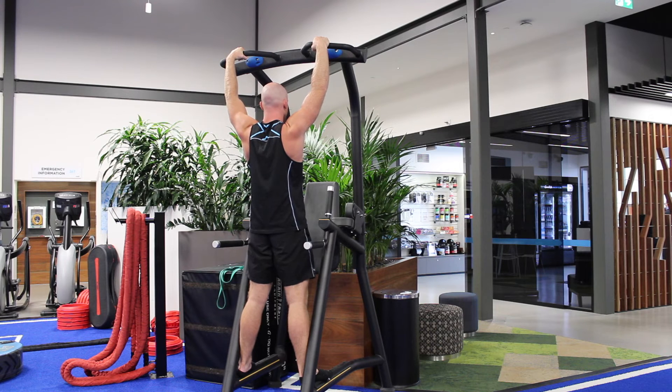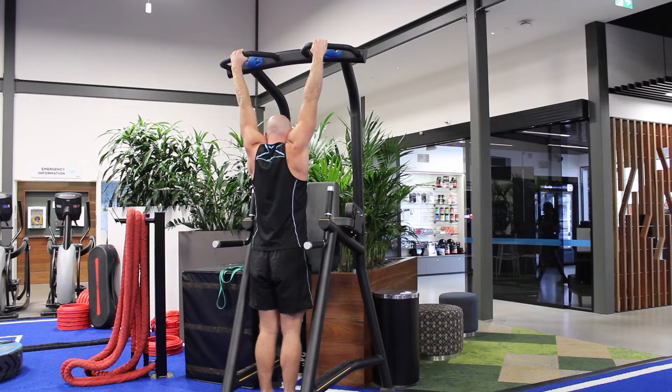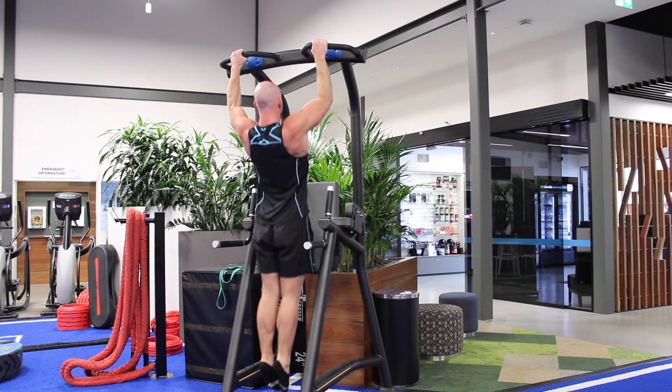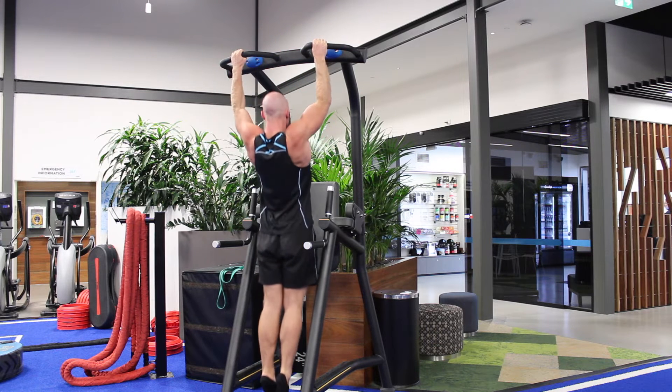For the bodyweight or weighted pull-up, we're going to start by getting a strong grip on the bar above us and letting our body hang. From there, we're going to get an active shrug — shrugging our shoulders towards our back pockets — and then drive our elbows down towards the floor as we come up. Keep the chest proud as we pull ourselves up to the top of the rep.